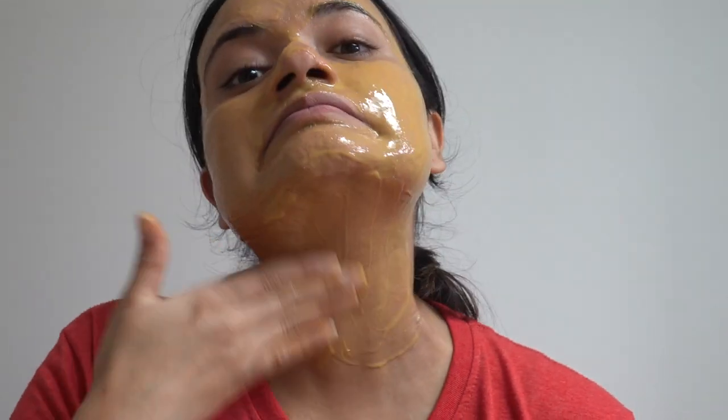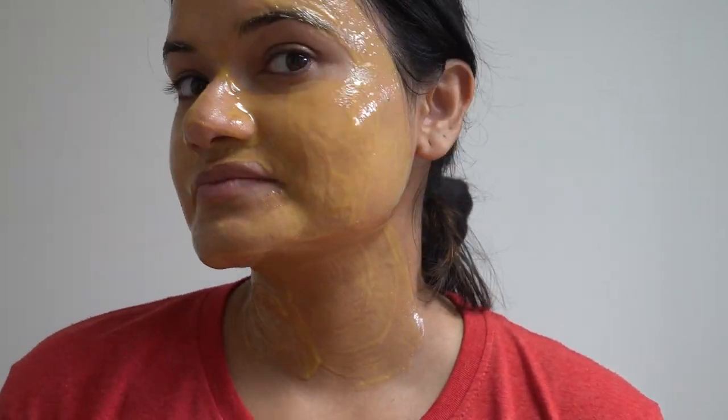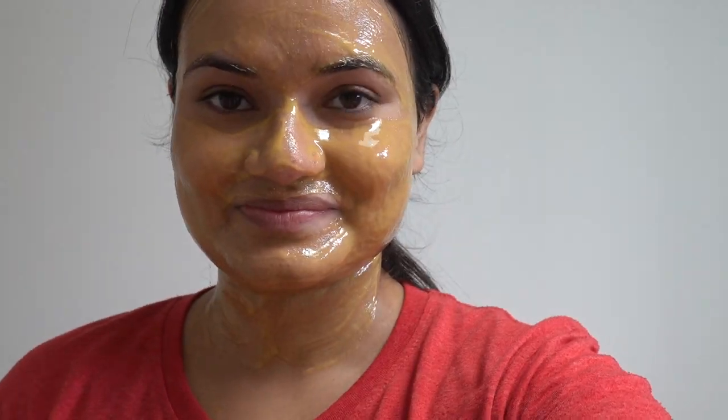After applying, let the mask sit for 15 minutes and then wash it off with normal tap water.